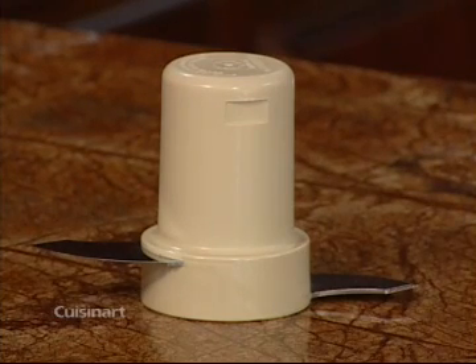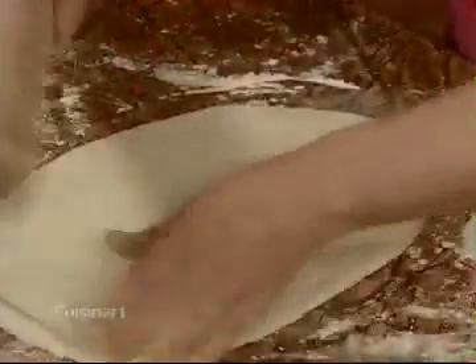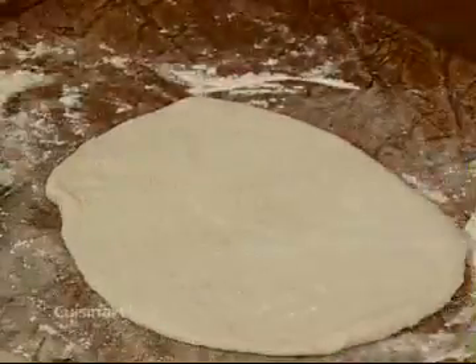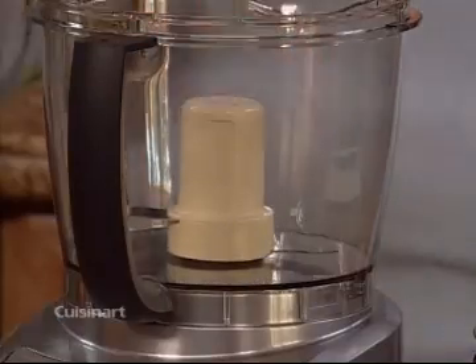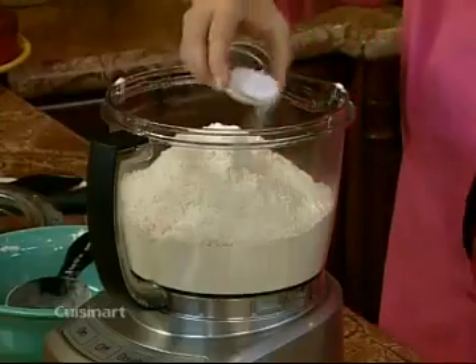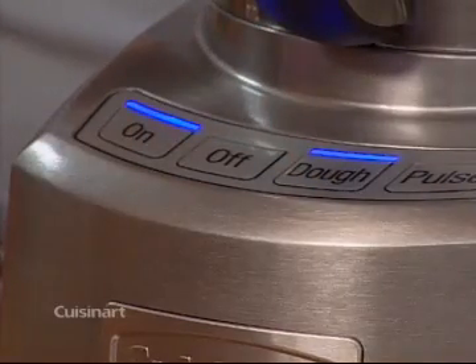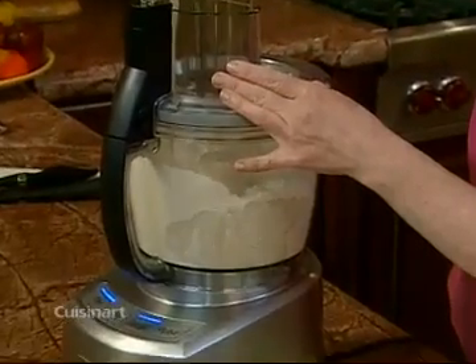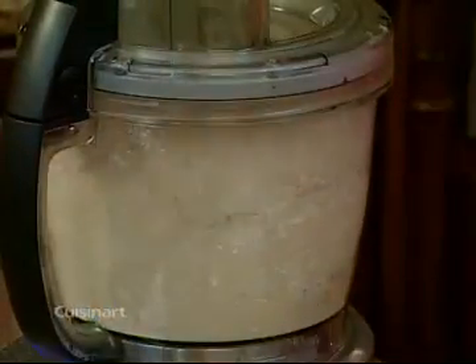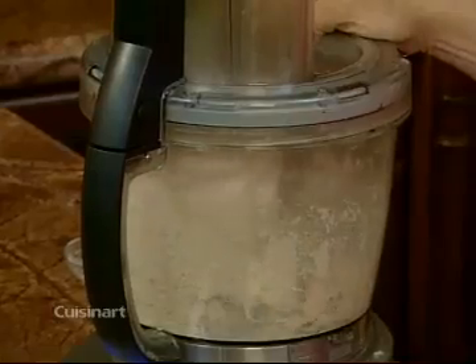Another custom feature of this machine is the metal dough blade and dough control. It gives you optimum results when making yeast doughs. Note that the dough blade is designed only for the large work bowl. Once your ingredients are in, simply press the dough button, then the on button, and the machine starts to knead for you. The dough button allows the machine to run at reduced RPM or rotations per minute for a more tender dough.